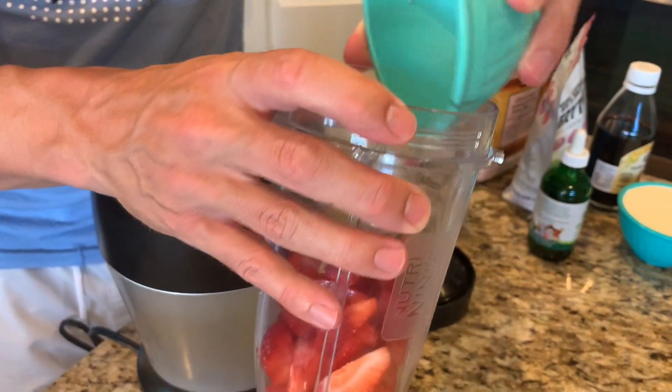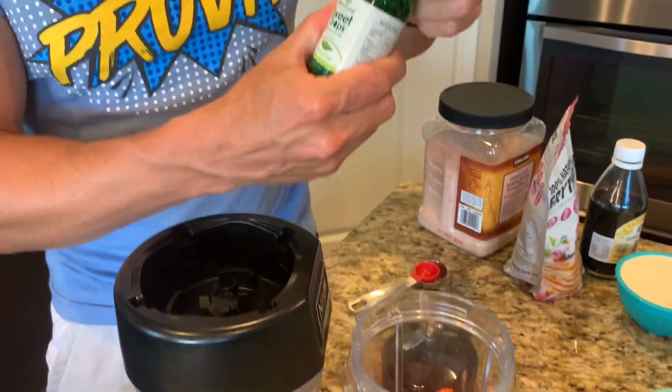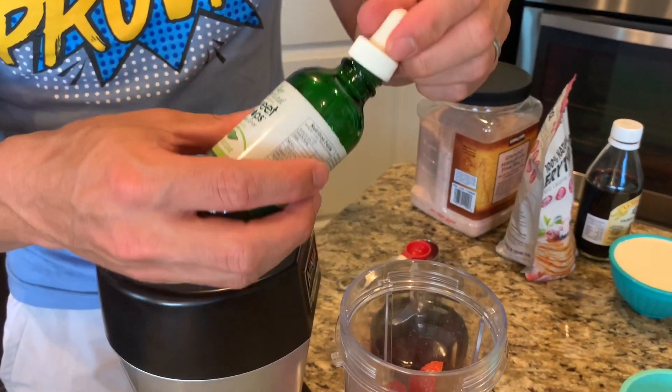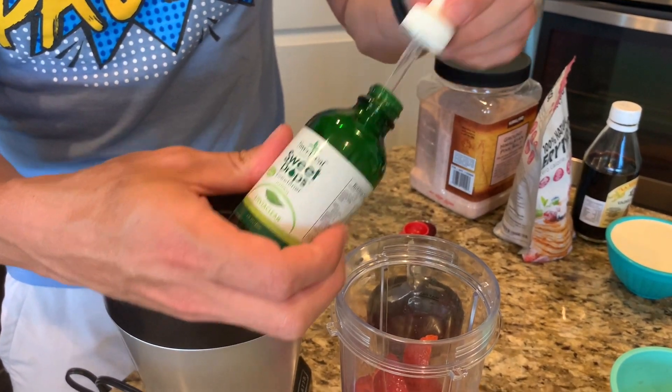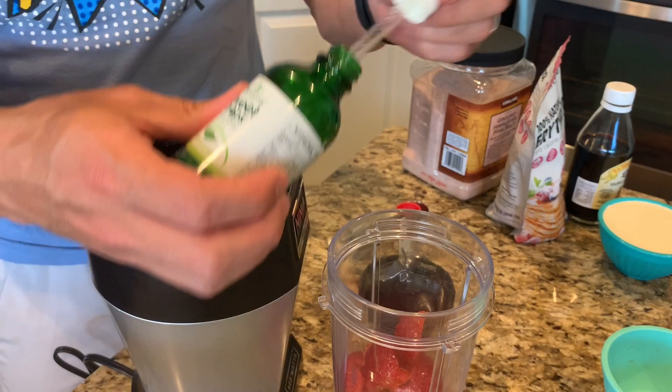I'm gonna take the strawberries and stick them in my Ninja here. I'm gonna add my sweetener to the strawberries — you can add it to either, but I think it's a little bit easier just to put it in with the strawberries. We're gonna do three droppers full of Liquid Stevia. There we go.